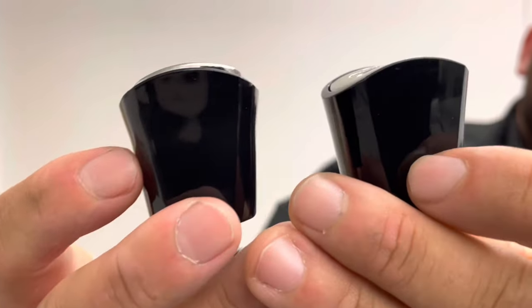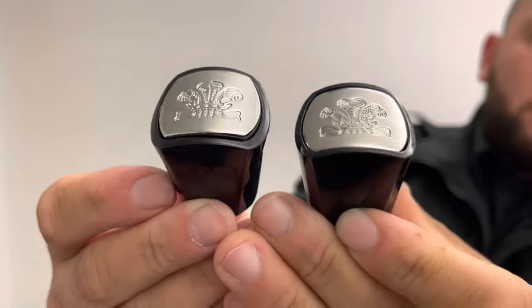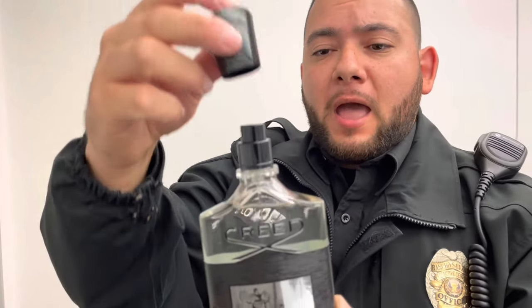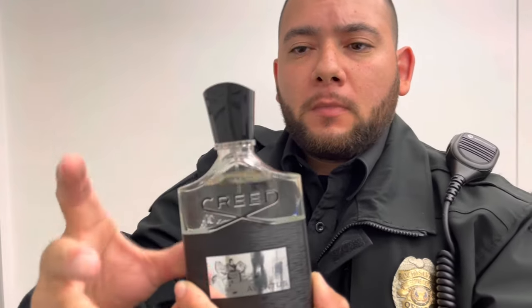Here's another close-up of the bottle caps — see if you can spot the differences. The fake one here, the authentic one here. The authentic is nice and flush and even heavier. The fake cap is plastic — not good at all. On the authentic version, the cap snaps into place — you hear that? Snaps into place. The fake one doesn't even snap into place.